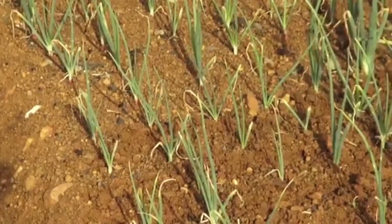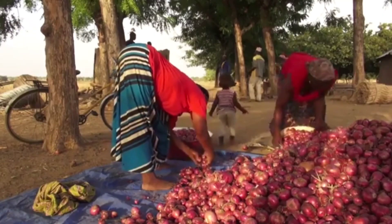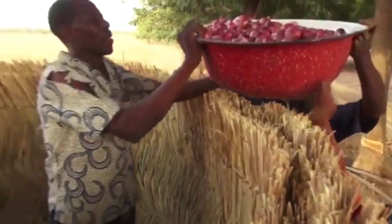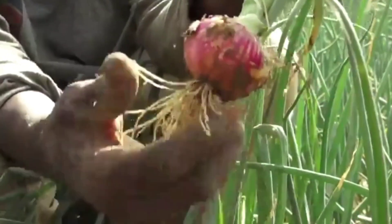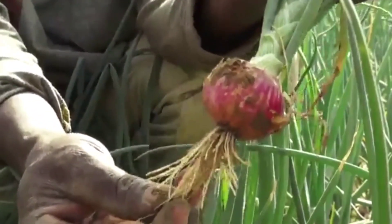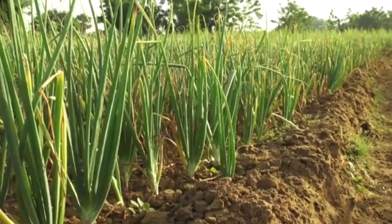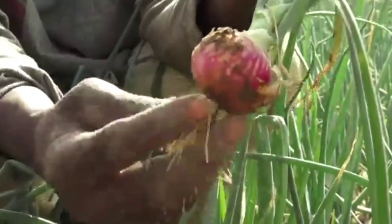Note that plants absorb nutrients from mineral fertilizer faster than organic manure. Nitrogen helps onion grow leaves quickly, but excess nitrogen delays bulb hardening, softens bulbs, or increases post-harvest losses. This is why it is advisable to stop applying urea two months before harvest. Phosphorus helps onions develop roots, and potassium helps onions resist diseases.